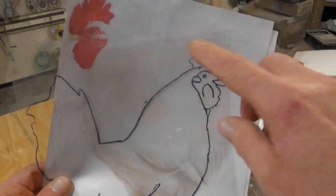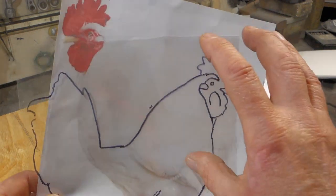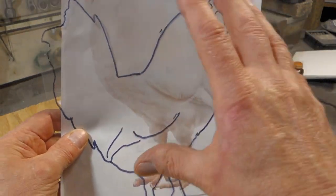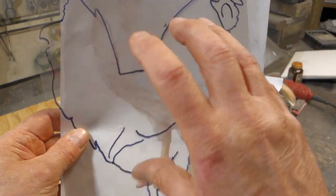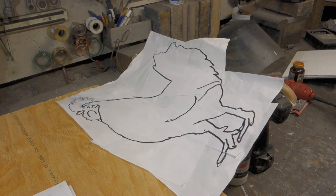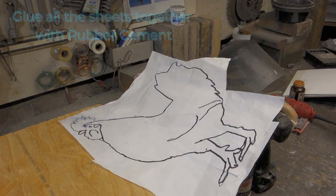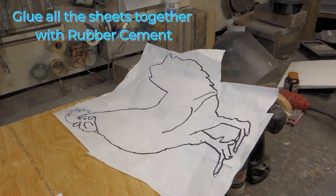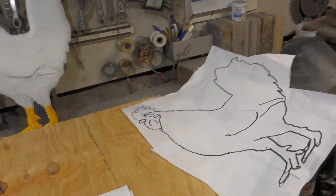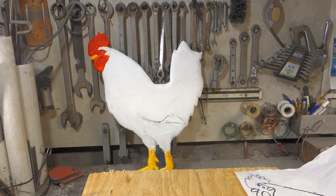Once you blow the image up 200% on your photocopier, you're only going to get bits and pieces at a time — it might be just a section of a line — but when all the lines come together you'll end up with a nice pattern like so. That's the size I chose for the chicken, in direct proportion to the original photograph, and there's the end result after it's cut out and painted.